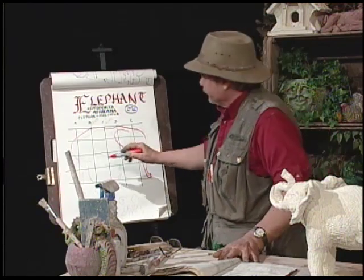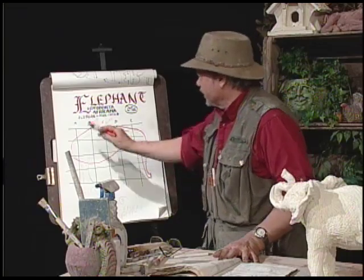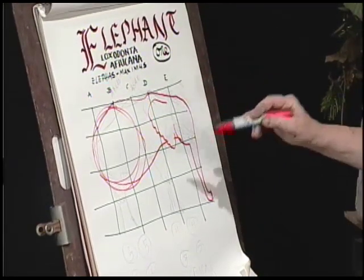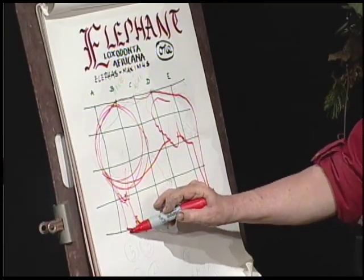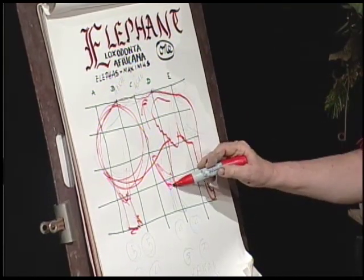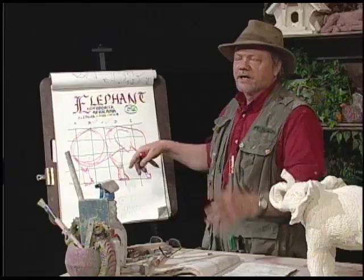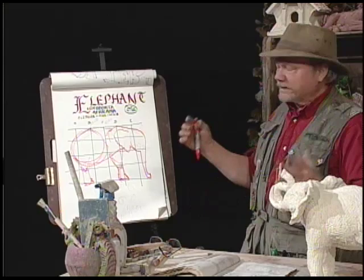Now the underbody slopes upward and it has no chin. So you've got this big circle, and it's in the rear where the Asian elephant is in the middle. We come out of here, kneecap, we go down to the toes. The front shoulder is high on this guy. The foot widens at the bottom. Now, everybody knows about the tusks — they're actually teeth.